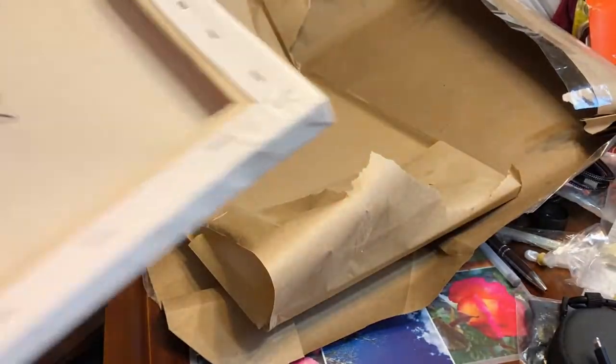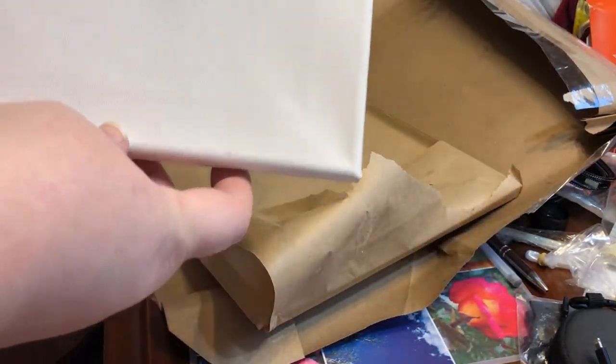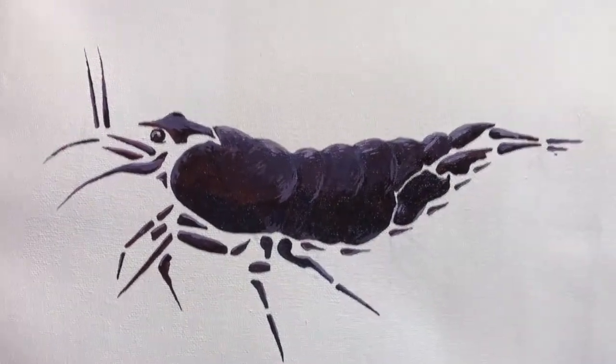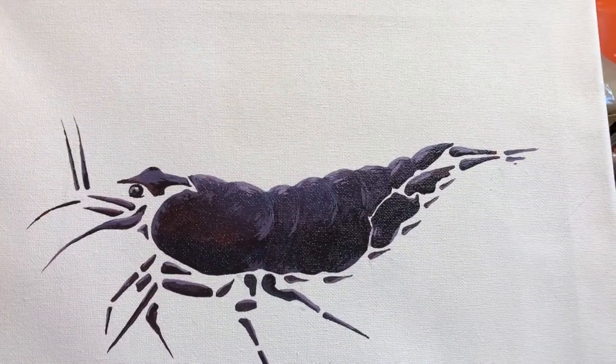Now it looks like I just need to put a wire in it and I can hang it on the wall in the house. Just have to pick where I'm going to put it. Thank you Joel, I love it!